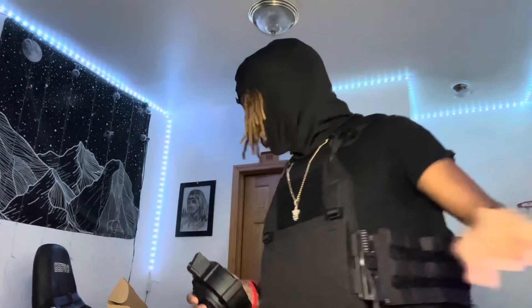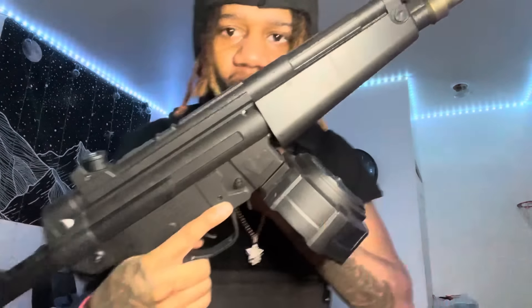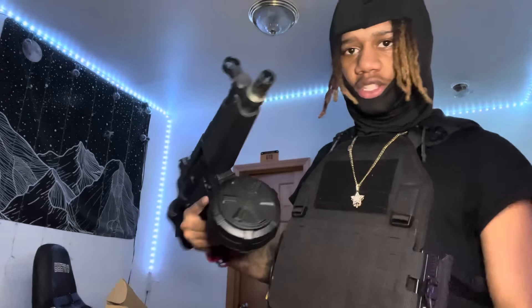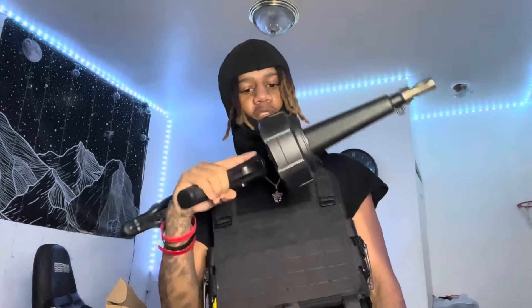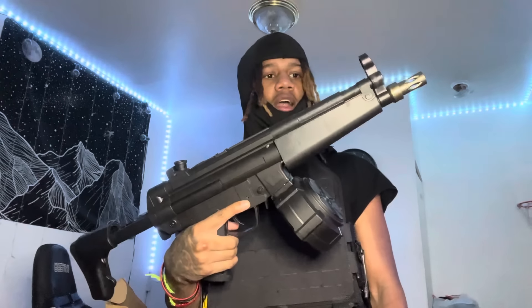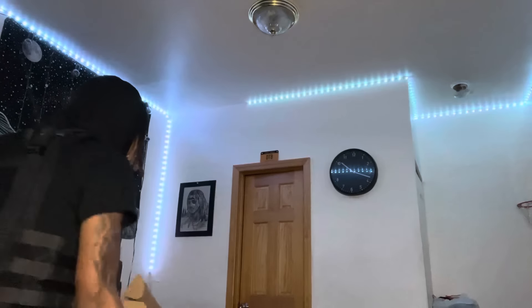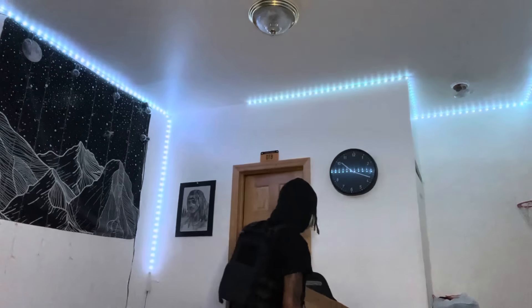Now for the moment of truth! Y'all rate this gun down below by looks. Based off looks alone, I'd give this MP5 an eight and a half — actually, a nine. No, I'm gonna say eight and a half. Eight and a half, yeah.